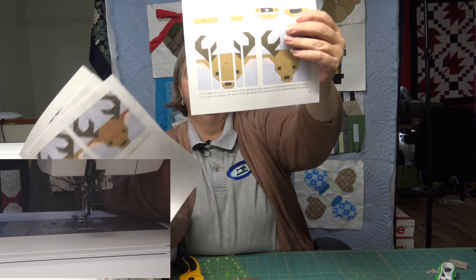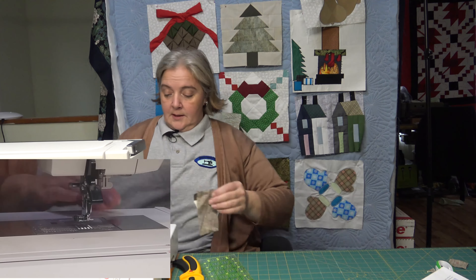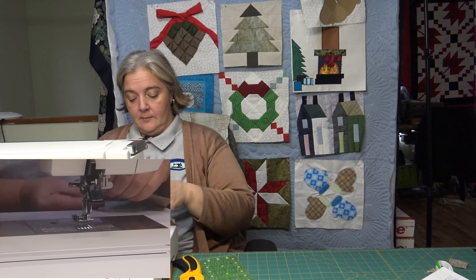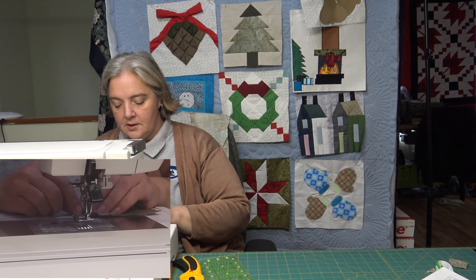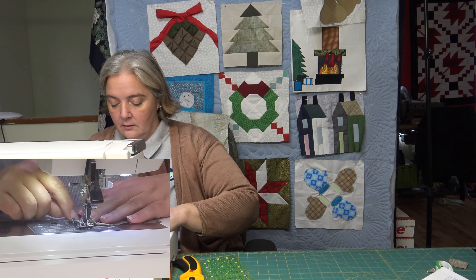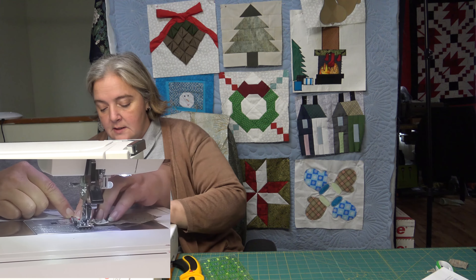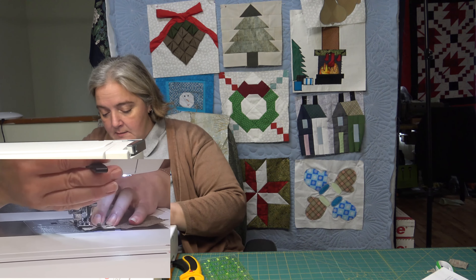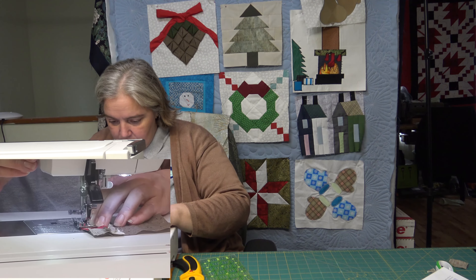So we're just going to follow this right here and put all the parts together and make a little Rudolph reindeer. It is very important to have proper seam allowance. I sew on the shy side of a quarter seam allowance, and unfortunately when it comes to stuff like this and paper piecing it does kind of get me into trouble — a little wiggling to make things fit. A quarter inch seam allowance is exactly what it requires.